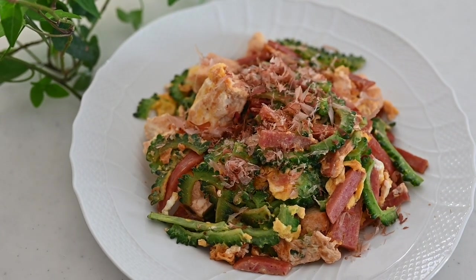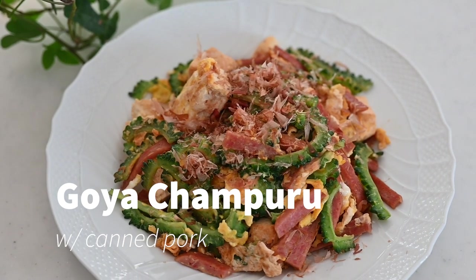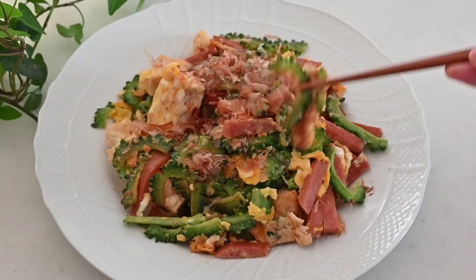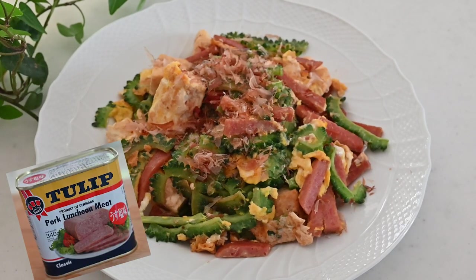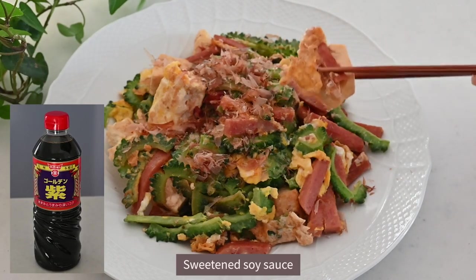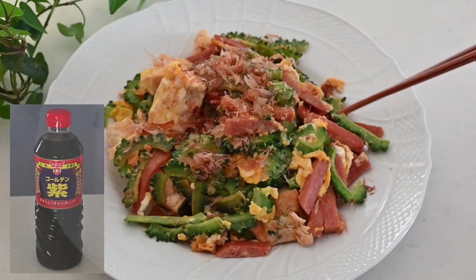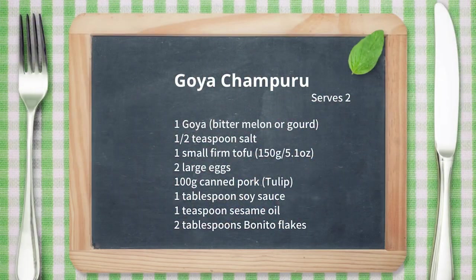Hi friends! Today I'm going to be making Goya Champloo with canned pork. I have already introduced one with the sliced pork, but today I'm going to be using a tulip — our family in the Amami Islands' favorite, and more commonly used on the island. Today I season it with sweetened soy sauce, which is popular in the southern part of Japan, including the islands. In summer, we eat Goya to enjoy the seasonal taste and for its nutrients to beat the summer heat. Let's get started!